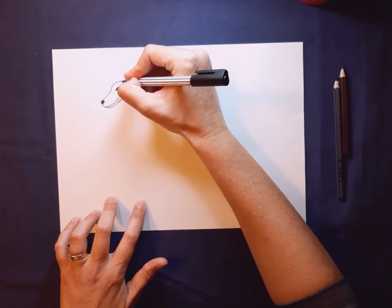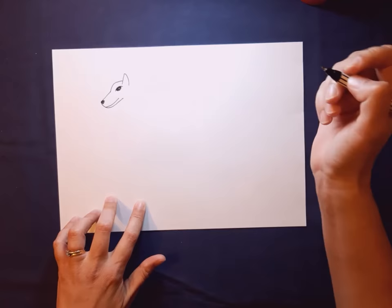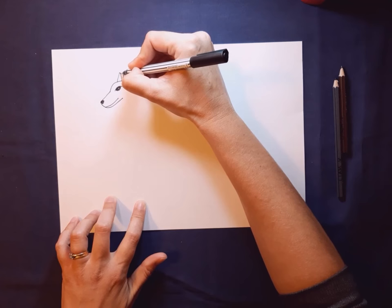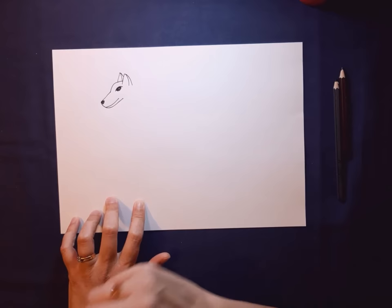Let's do his ears. When I practiced drawing these I found I kept drawing his ears a little bit small, so I'm going to try and draw bigger ears today. If you're not happy with your ears at the end you can always redo them. Two angled lines, a little curve at the top, and then we do a curved line at the back of the ear.